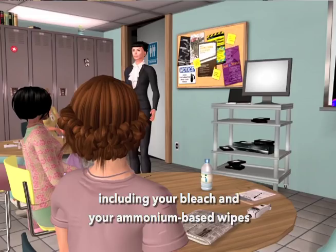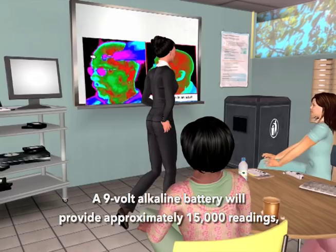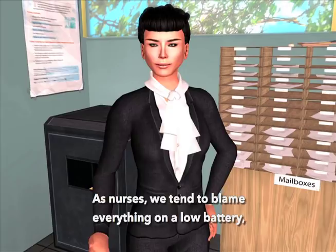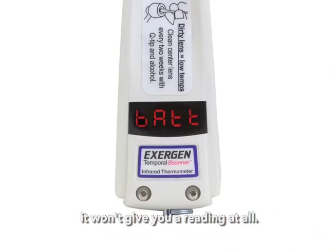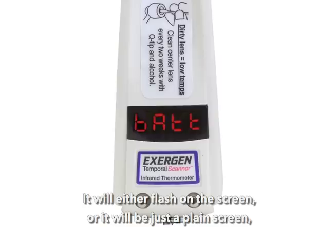A nine-volt alkaline battery will provide approximately 15,000 readings, which is about a year of heavy usage. As nurses, we tend to blame everything on a low battery if we don't like a temperature reading. But Exogen has built in a fail-safe so that if the battery gets too low in voltage to give you an incorrect reading, it won't give you a reading at all — it will either flash on the screen or show a plain screen, but you won't get a wrong reading.